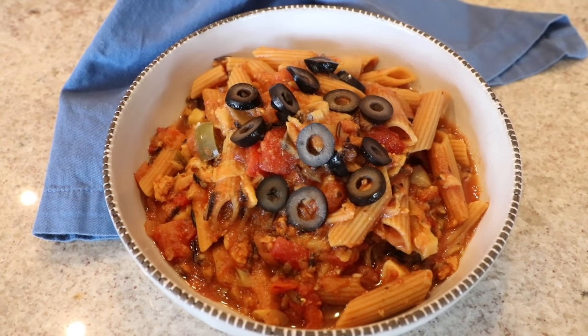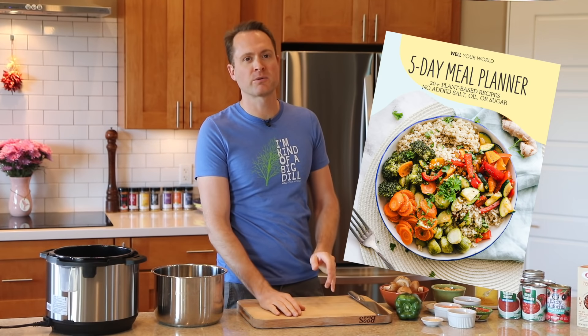You guys have been asking me for my Instant Pot baked ziti recipe for months. I finally have it for you, and I'm going to show you a brand new five-day meal planner that Reebs made for you that you can use week after week after week. Let's do this.